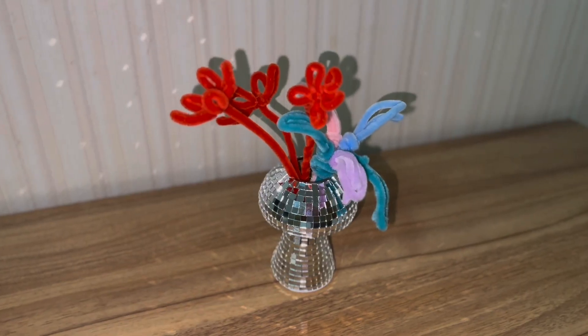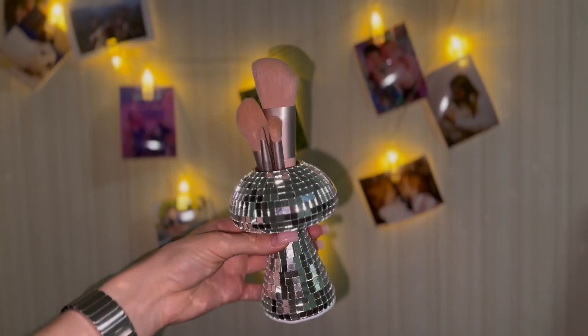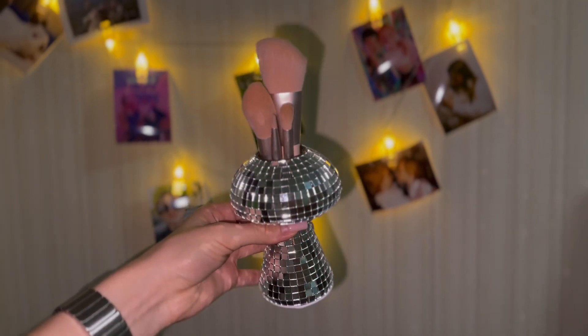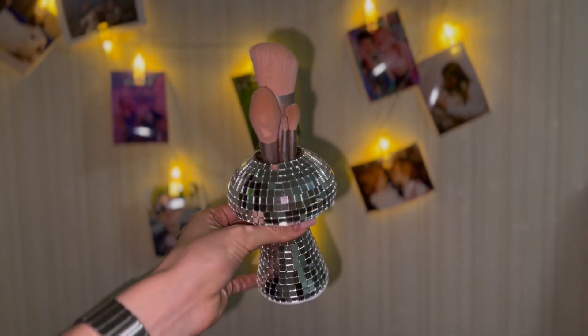Crafted from the finest quality glass, our vase is not just a decorative piece, but a durable accessory designed to last. Enjoy its exquisite beauty and functionality for many years, making it an investment in both style and taste.